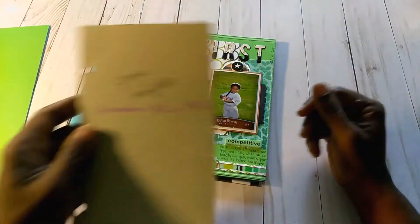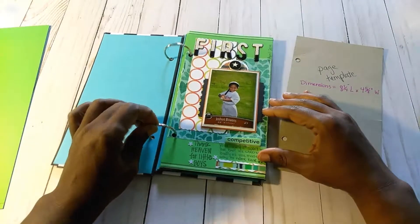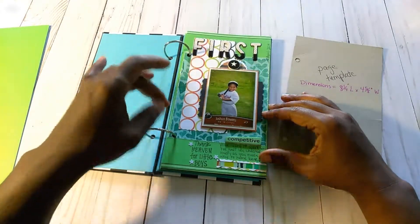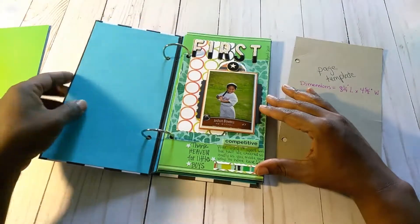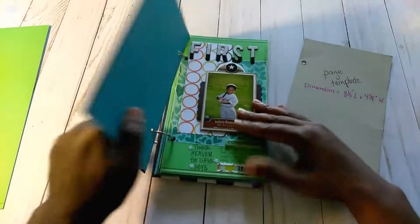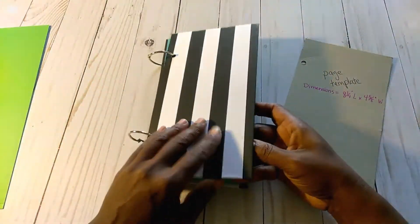I also have these rings on hand from the Dollar Tree — they came in a pack of eight or ten. I don't think you really need three rings for this; two is sufficient, just so that you don't have to try and create around them. As you can see, it closes just fine. It does wiggle a little bit, but as you add more pages in, it will decrease the amount that it wiggles.